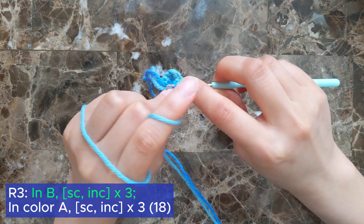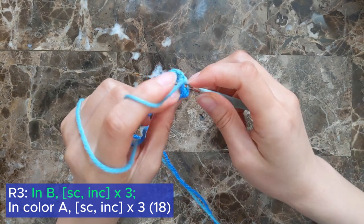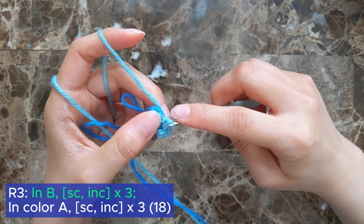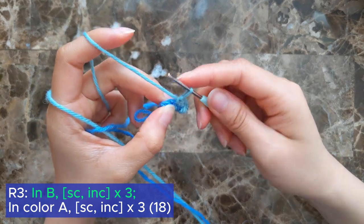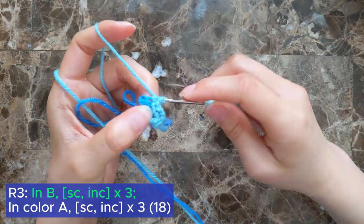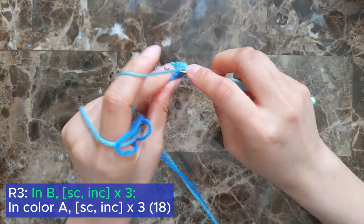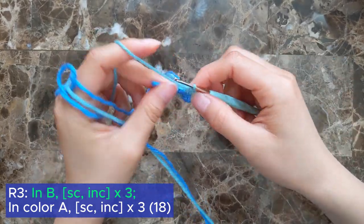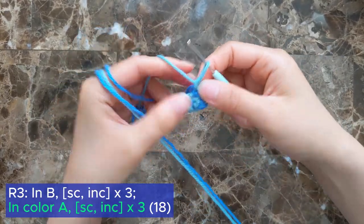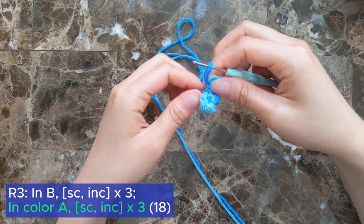Now continuing in color B, single crochet into the next stitch and then increase into the following stitch. Now repeat the same sequence in color A. There should be a total of 18 stitches at the end of this round.